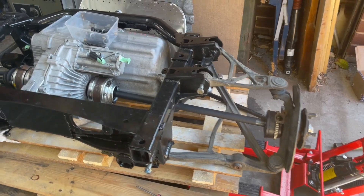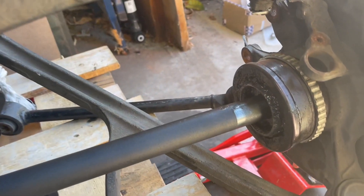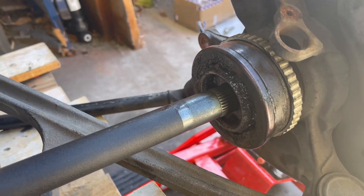And there she is, all assembled. There's about 2cm of plate.